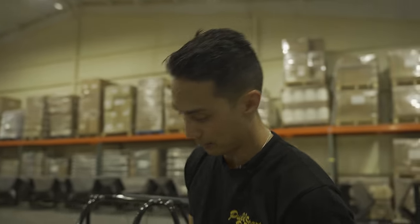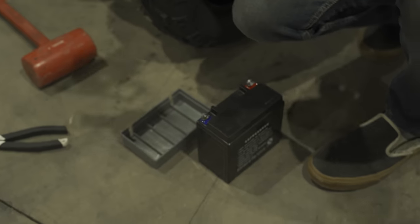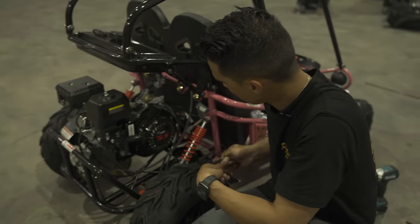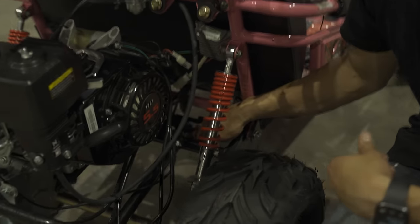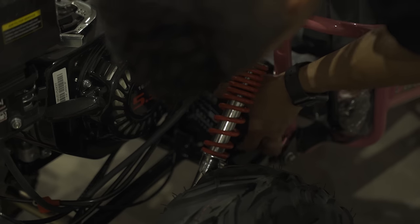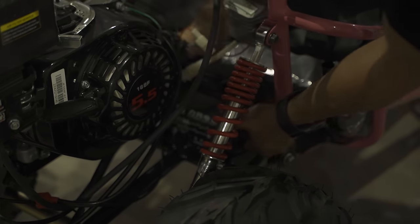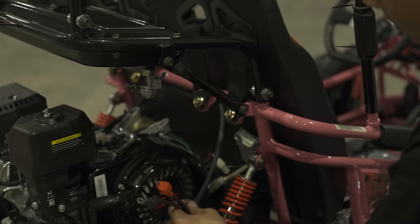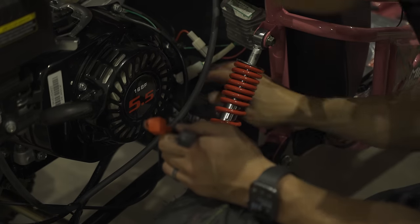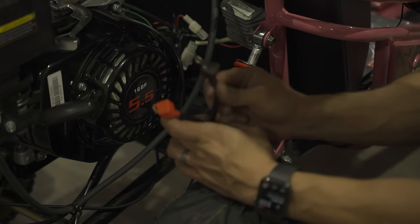Now we're going to connect the battery. You have your battery, battery strap, battery cushion, and battery cover. First, the cushion sits inside the battery box. On top of the cushion, place the battery on top of it — you may need to take out the back seat just to drop the battery in, so that battery is nice and snug inside. Coming off of your engine, you'll see a positive terminal and a negative terminal. Attach the positive to the positive side of the battery, negative to the negative side.